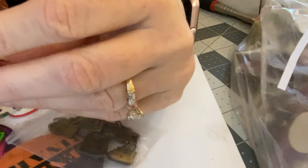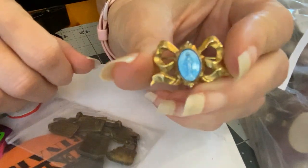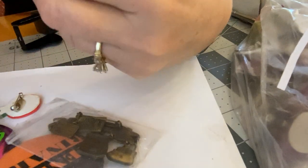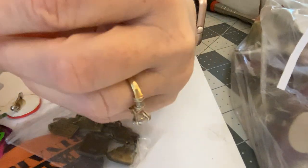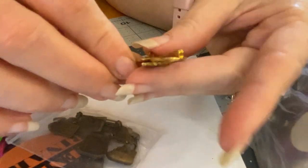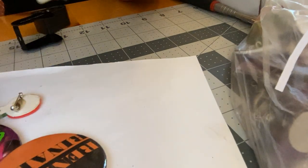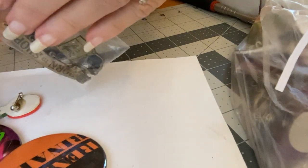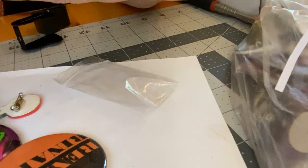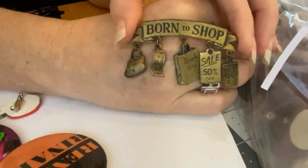This is the one I kept trying to get a close-up of and couldn't tell what it was. This is a religious pin — some sort of a saint, or maybe Mary, I don't know. Looks older. This is 'Born to Shop' — that's kind of neat. This has got more in it than I thought it did.